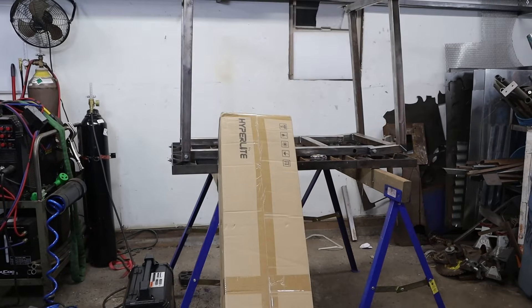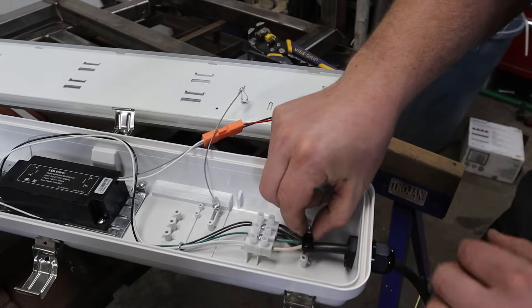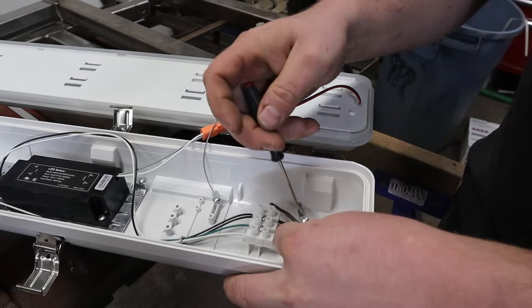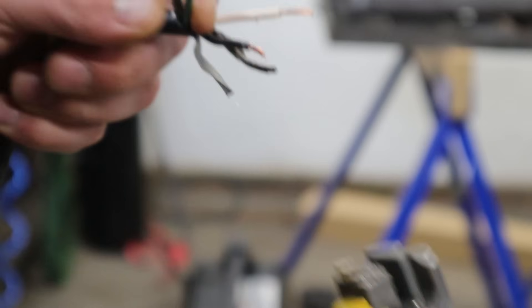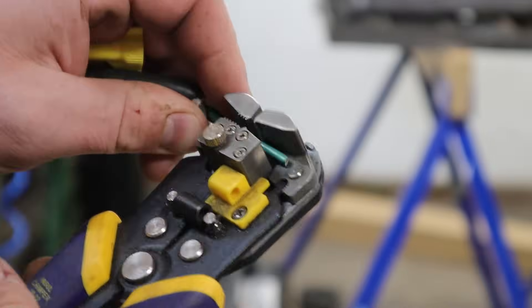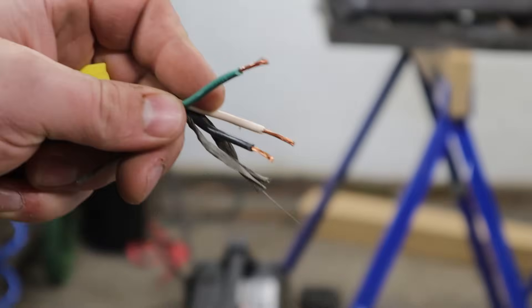I want to stop and give a quick shout out to Hyperlight — they sent us out some LED lights to give a try and hopefully improve your viewing quality. A couple of notes: these were pretty good quality lights, but they do not come with any plugins or outlets, so that's something you'll have to purchase yourself. Also, the pigtails they come with are only two feet long between each light, so you might need more wiring to daisy chain them. Overall they're good lights — there's a discount code and link in the description.